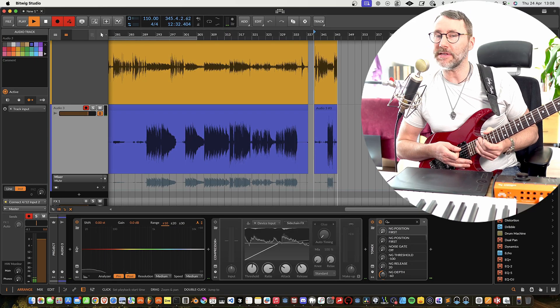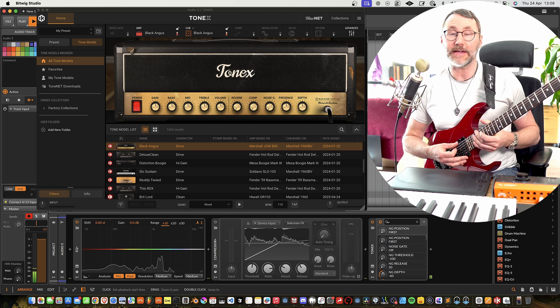Of course we want to run through some kind of amp simulator, and here I'm running through the Tonex from IK Multimedia.